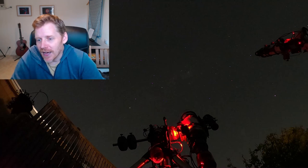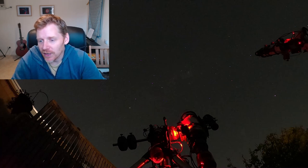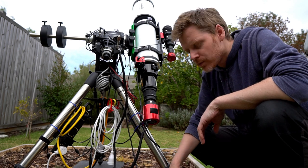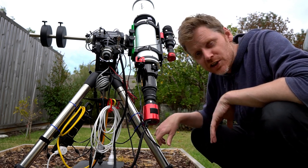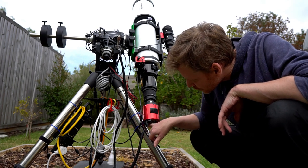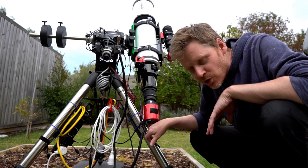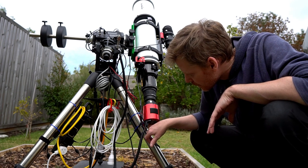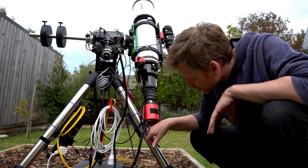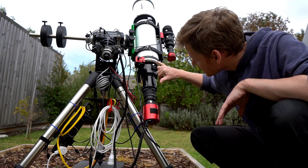This is what can happen, especially when you've got an object directly overhead and a particularly long rig. So let's take a look at the rig outside. The scope was tracking down here, so the edge of the camera was just starting to hit the leg on the tripod. I came out, stopped everything, and parked the scope.